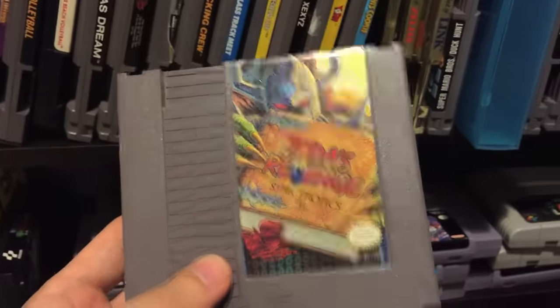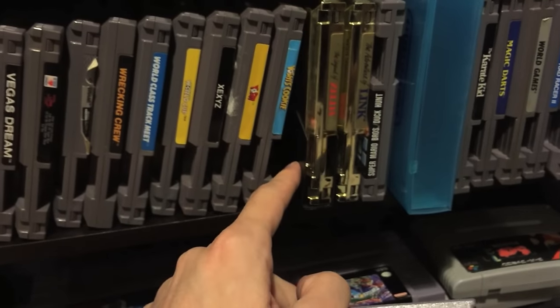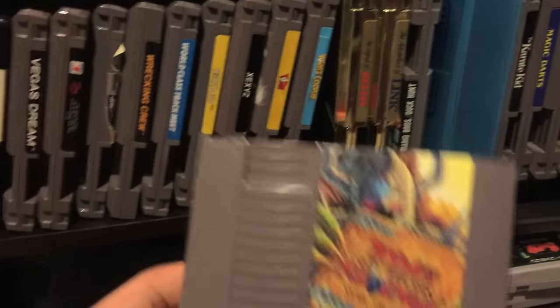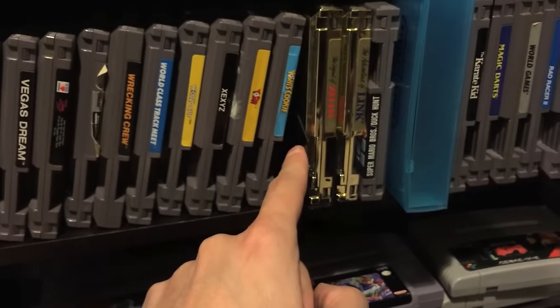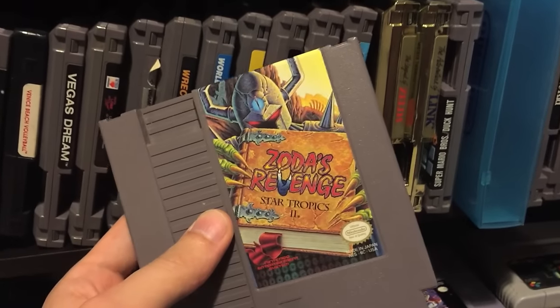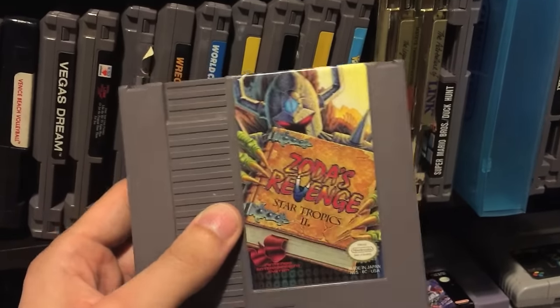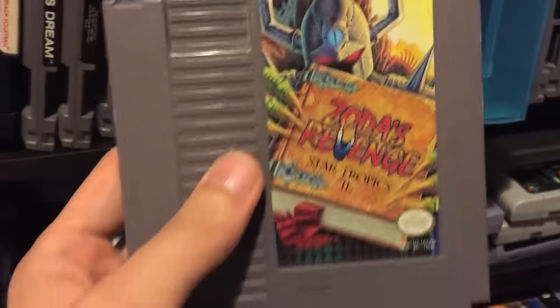I've got Zoda's Revenge Star Tropics 2 - and right behind it is Legend of Zelda, one of my favorite games of all time. A lot of people don't realize that Star Tropics is very much like the original Legend of Zelda. If you've never played a Star Tropics game, this should totally be in every NES collection - both Star Tropics and Star Tropics 2. So I hope that answers some of your questions about my game room setup. Hope you enjoyed the video - if you have more questions or want to see anything else, let me know. Thanks for watching.